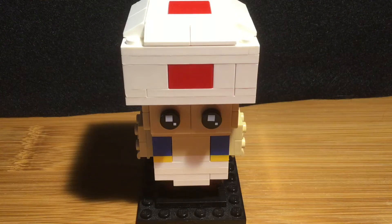This is Flashback Productions and today I'm going to be showing off something I made — a custom brick heads Toad from Mario.